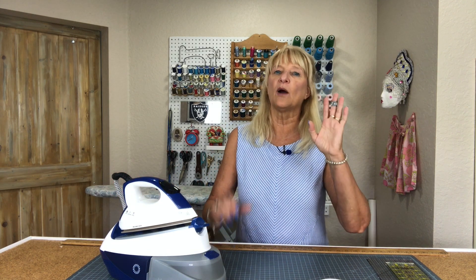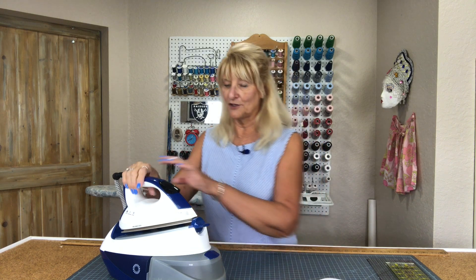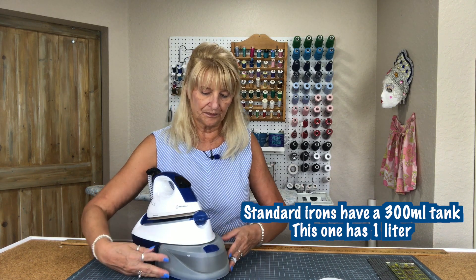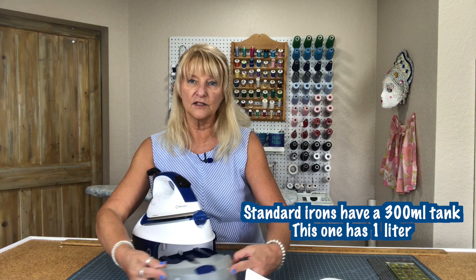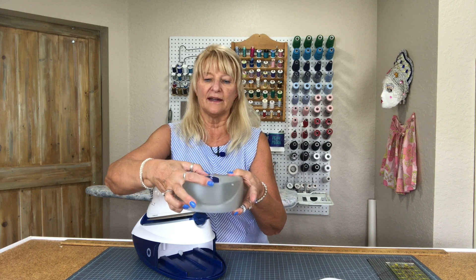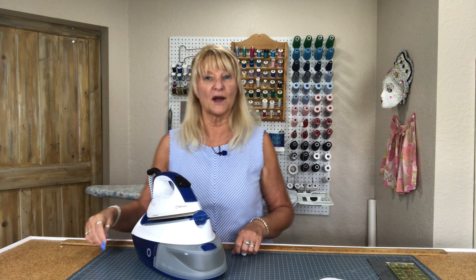Let me talk about what I love about this iron. First of all, that tank — it is a one-liter tank and it does not run out of water very often. To refill it, all you do is push this out; it kind of snaps in there. You can take it out, flip this up, pour the water in, and that's it. Then you put it back on and it just snaps right on like that.